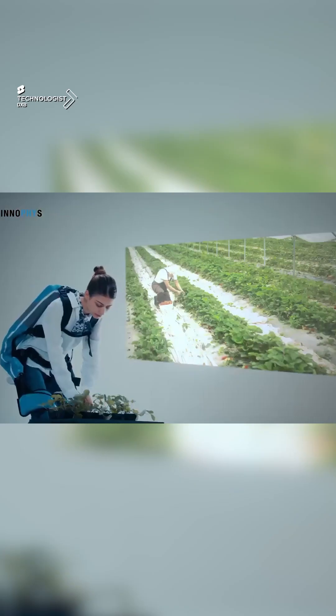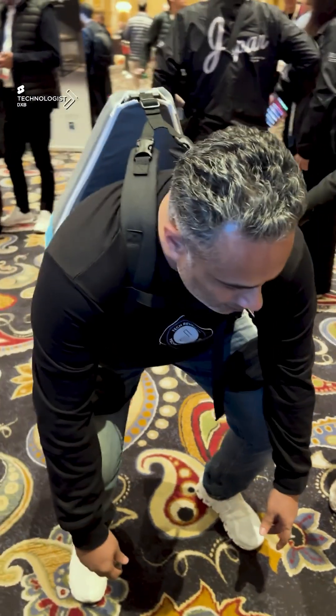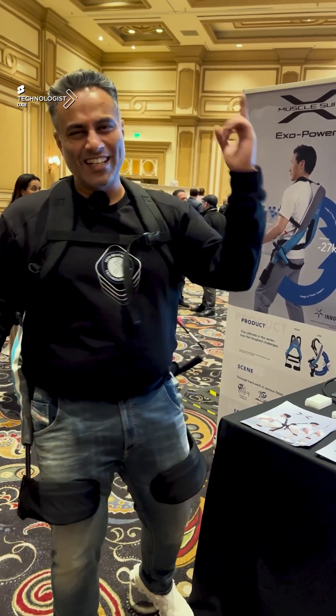This is something which is IP56, which works perfect in our environment with people working outdoor and working in the heat. And that's the Exo Power Muscle Suit by Innofis — some amazing tech on the technologist.